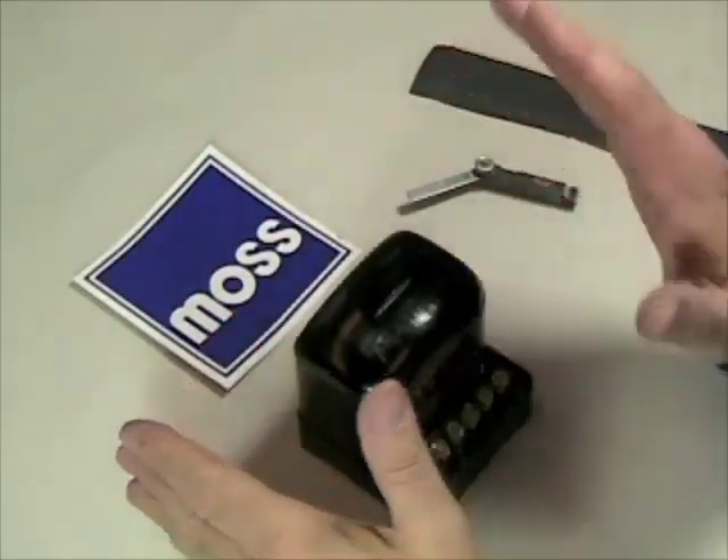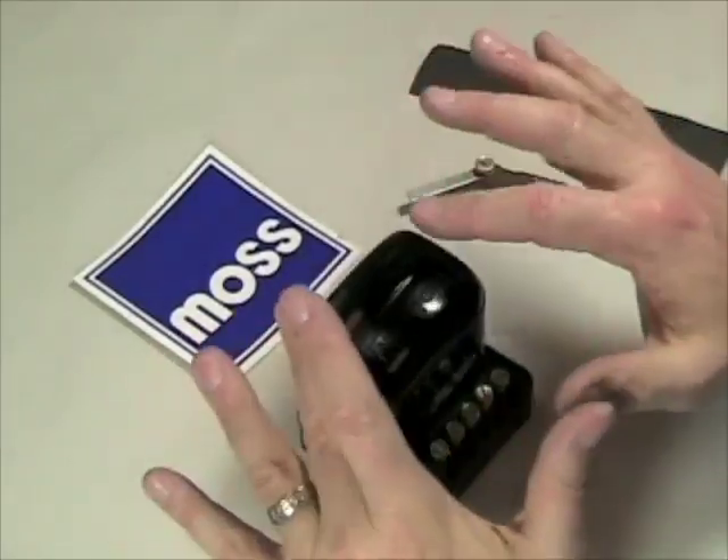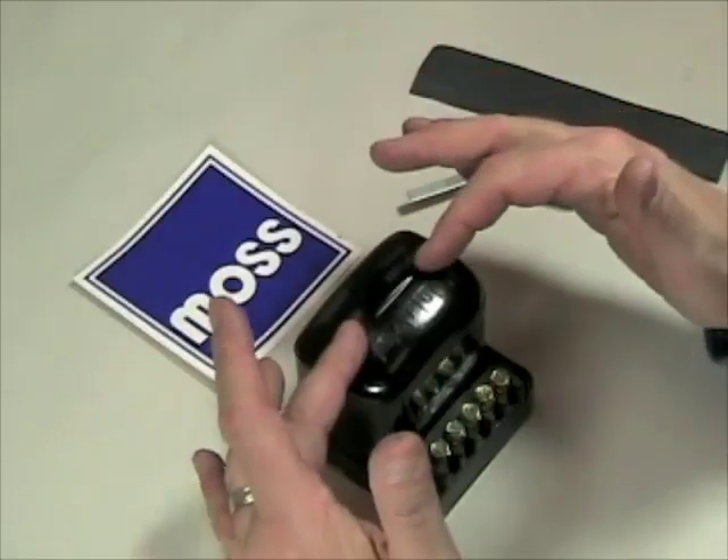In an earlier series of videos, we discussed how to diagnose a problem with your charging system. Let's assume that you've done that and you've determined that the voltage regulator is your problem. How do we install a new one? It's actually quite easy.